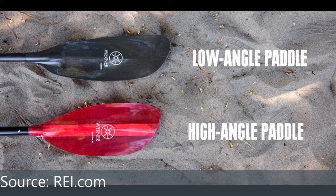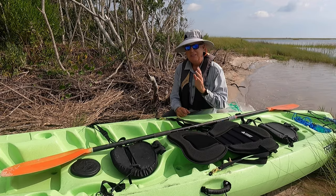I recommend the paddling.com link I have below. It does make a difference whether you use a low angle stroke or a high angle stroke — make sure you're picking the paddle blade appropriate for that stroke.